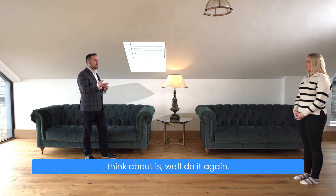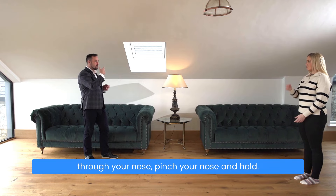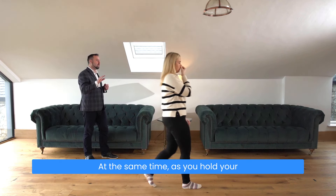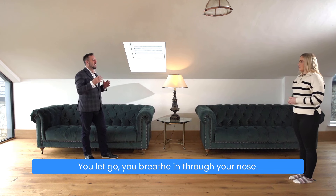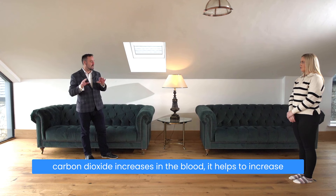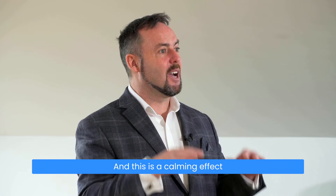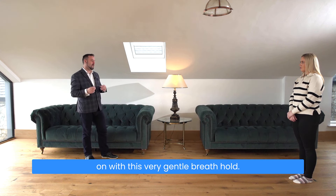With this exercise, all you have to think about is — take a normal breath in through your nose, out through your nose, pinch your nose and hold. You're holding your breath so you don't have to think about your breathing. At the same time, as you hold your breath, carbon dioxide increases in the blood. As carbon dioxide increases during the breath hold, it helps to increase blood flow and oxygen delivery in the brain, which has a calming effect on the central nervous system. There's quite a bit going on with this very gentle breath hold.